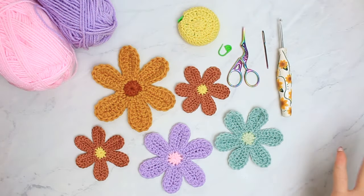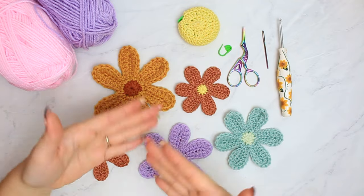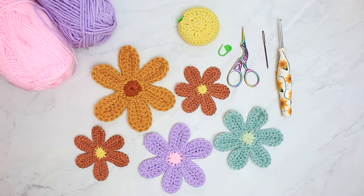Hi everyone, welcome back to another video. This is Bruna, and today we are going to be learning this super cute flower pattern right here.